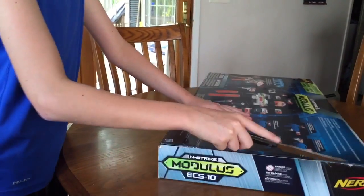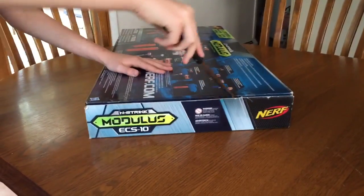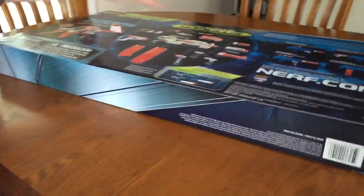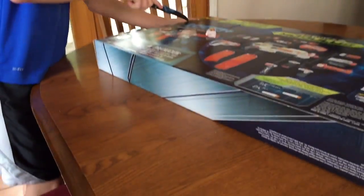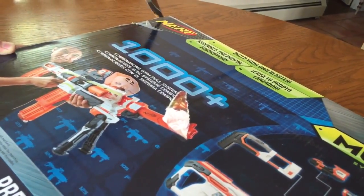Now we are gonna unbox this baby. Thank you for accepting and supporting me and giving me the chance to unbox. This goes through the packaging like butter — everything cuts like butter except for steak.